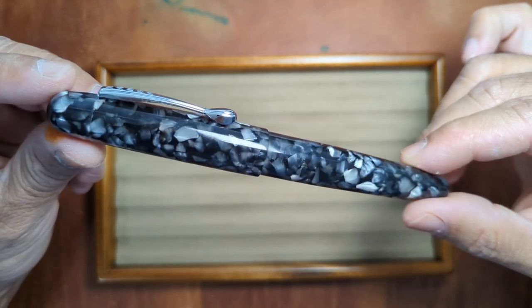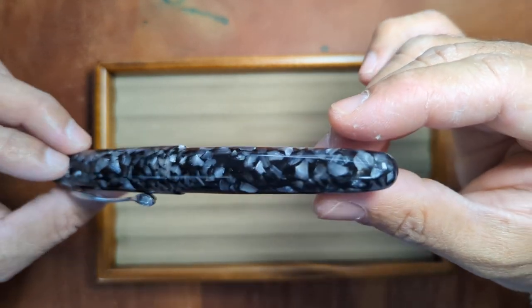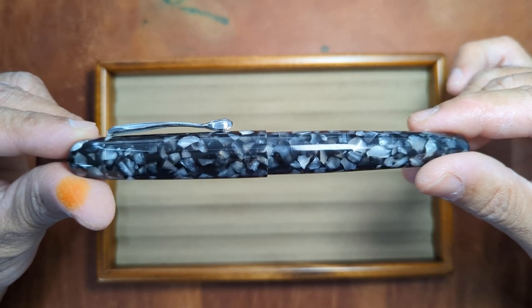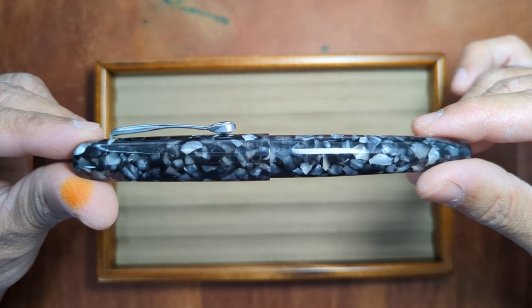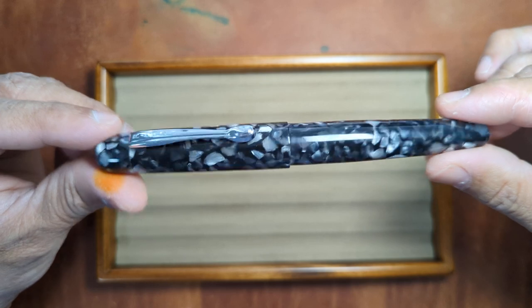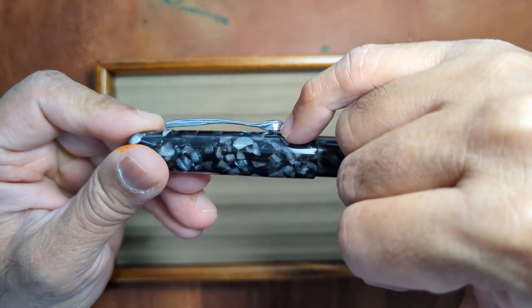You've got the cracked resin or acrylic in there and it's just a nice cigar shaped pen. What's new in this particular model is the clip. They've redesigned their clip from a standard arc clip to this new arc with a little bit of a bulb at the end.